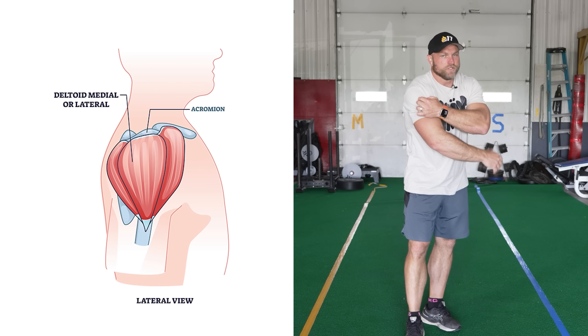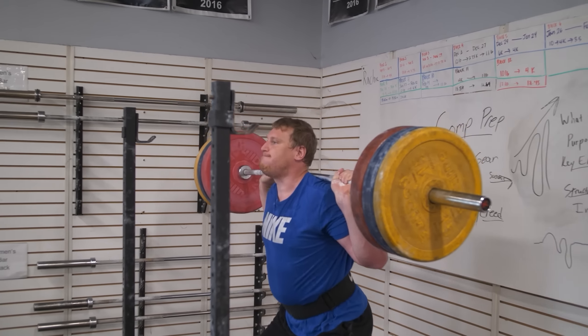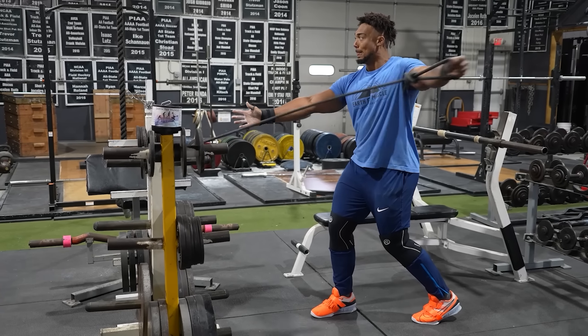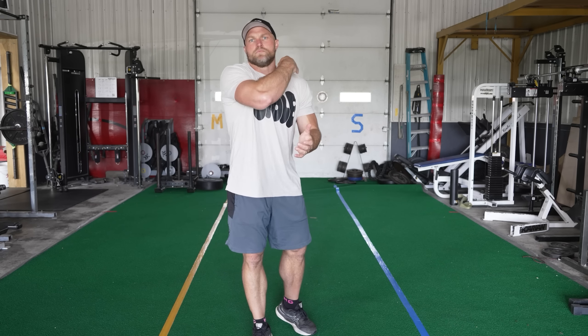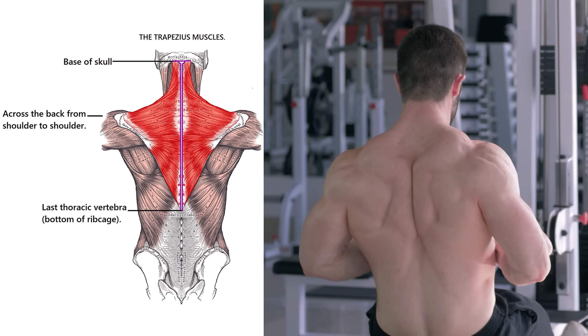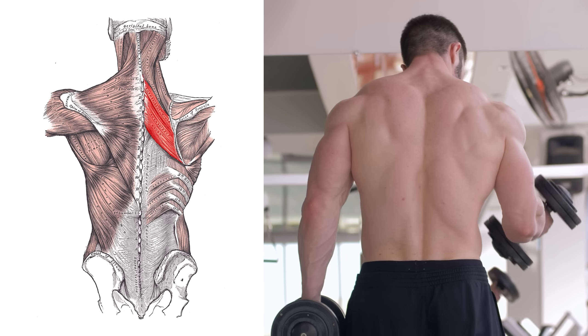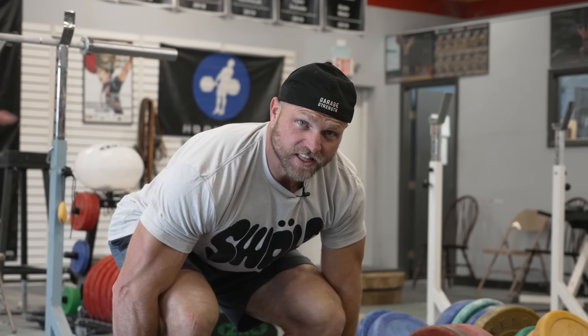The medial delt, the rear delt — posterior delt — these are all gonna play a major role when we're trying to increase our size, and they will benefit from pressing. There's also gonna be some pulling movements that will help increase their overall size. The other areas we need to look at are gonna be what builds up our yoke — our traps up top. We want that to get nice and swole, as big as possible, to fill out that shirt. And I even like to think about that upper back, the scap region — rhomboids, external rotation in that shoulder joint.